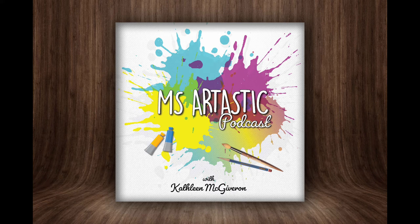I'm Kathleen McGivern, I'm Ms. Artastic, and welcome back to the podcast. It's season two and we are months into this school year. You're listening to the Ms. Artastic podcast — inspiration for art teachers. Here's your host, Kathleen McGivern.